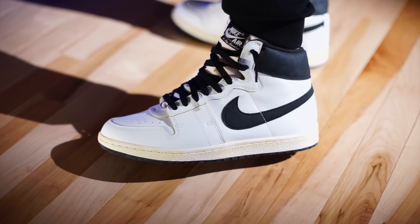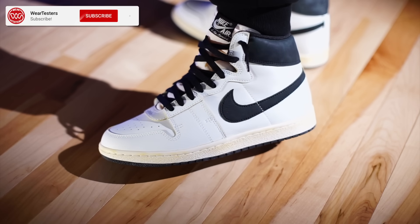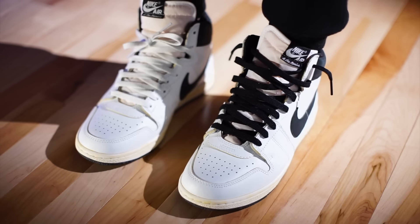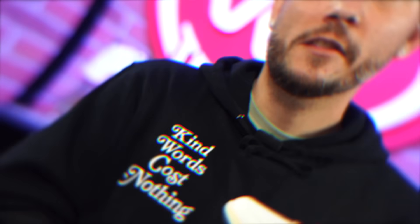As far as sizing is concerned, I would go true to size. I think they fit perfect, especially once they start breaking in. This is one of those shoes where not only does it look vintage and 80s, but they feel that way too. Once they're broken in, I just feel like I'm wearing an old pair of shoes and it feels amazing. But with all that being said, thank you guys so much for being here — stay tuned for whatever didn't make it in the video.